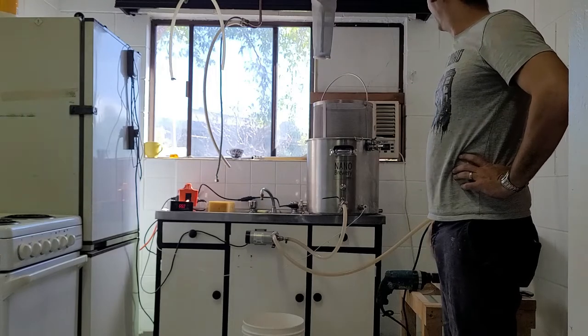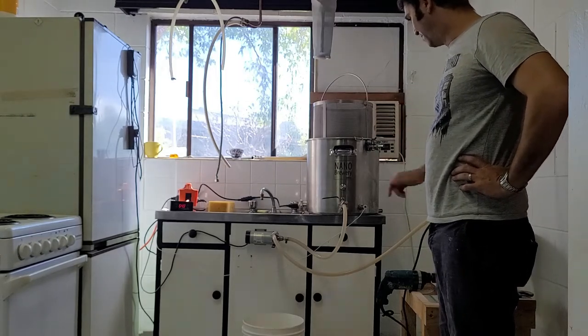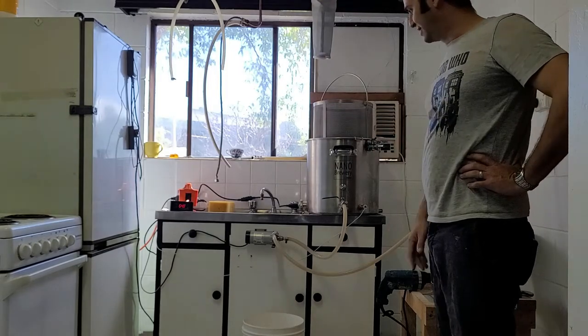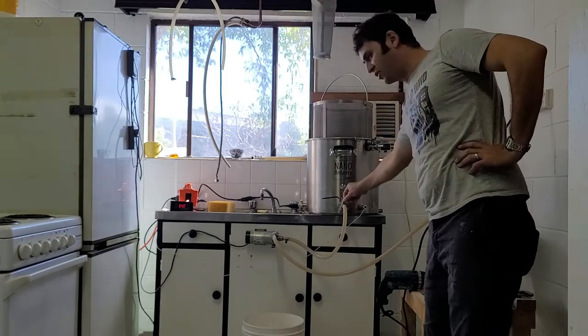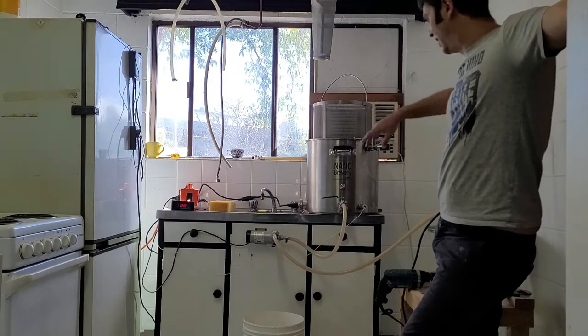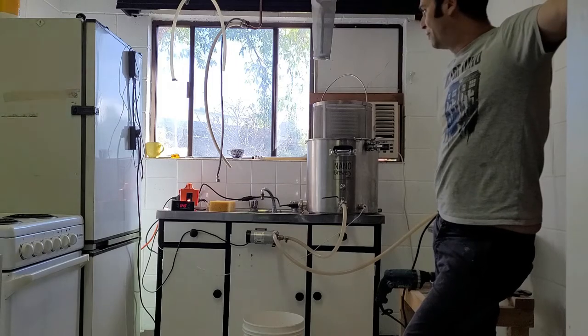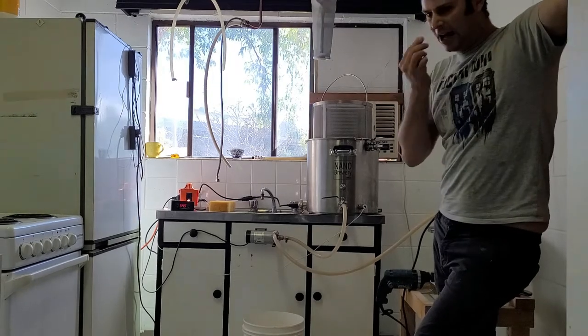I've still got a lot of ways to go in my brewery setup here. I want to build a bench and do a few other things — buy quick disconnects for everything, so I'm not always having to use the clamps and unscrew them for the recirculation. But on the whole I'm pretty happy with it. So today I'm doing the Galaxy Pilsner.